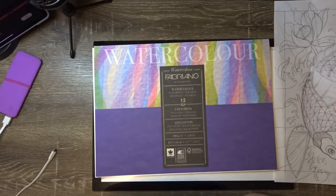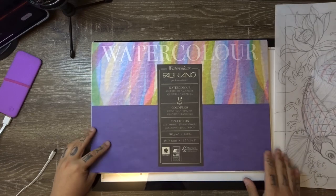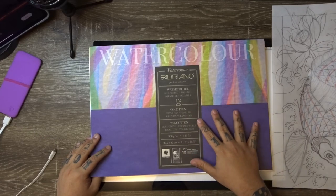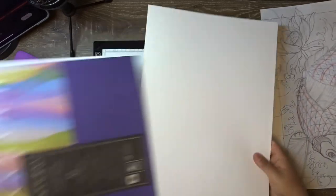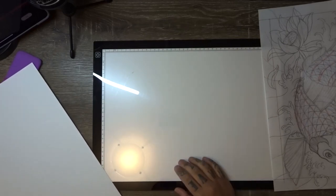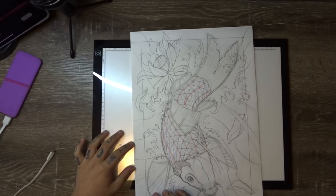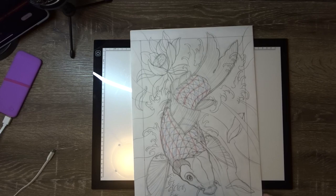In this case, I'm using cold press watercolor paper. It is 300 GSM and it is from Fabriano. Normally we use hot press watercolor paper in my videos, but for this one I'm using cold press watercolor paper. We'll take out a single sheet and I'm also going to be using a light pad. That's something I can't recommend enough — if you are taking your drawing seriously, get yourself a light pad, it will save you a lot of time and a lot of effort.